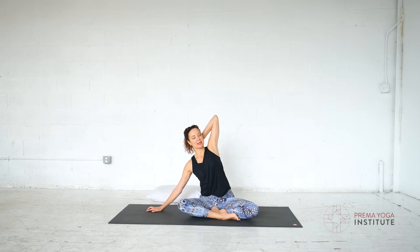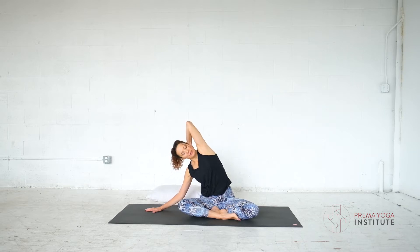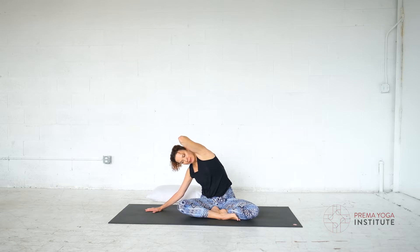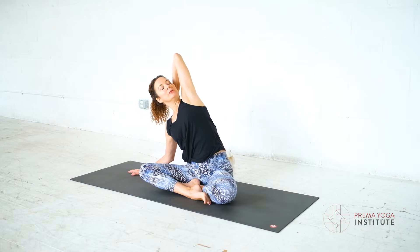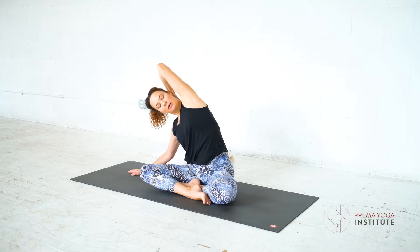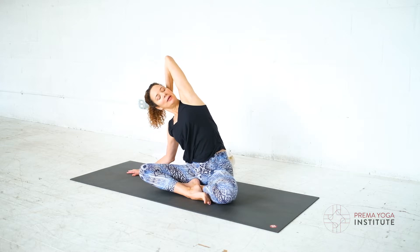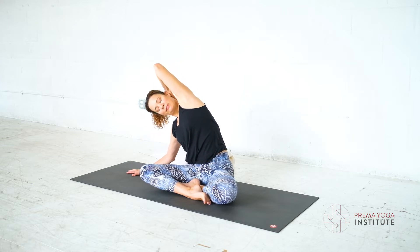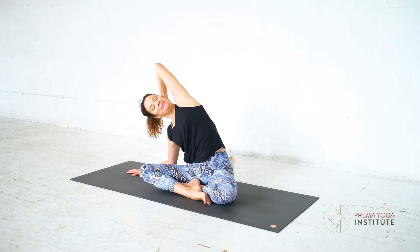Now bring one hand behind your head and the other can come to the side to stabilize you. Coming into a side stretch, breathing into your side body. And if it's feeling all right, play with the elbow moving forward a little bit and moving back. So you're not just moving and breathing in two dimensions at the side of your back, but you're looking at the muscles just in front of and behind that area. Breathing in — going a little deeper feels good today.